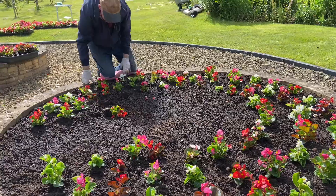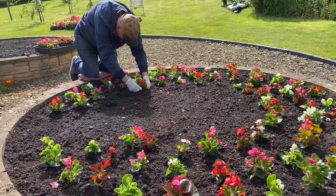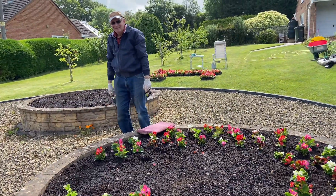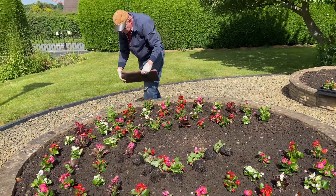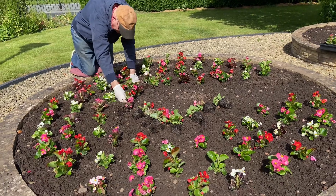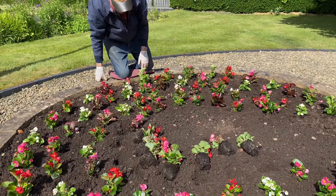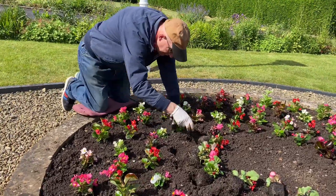Paul has got the technique to plant the begonias — he's been doing this for many years. And now Paul is planting begonias in the fourth row. It's the fourth circle and he can just about reach. This is the last circle he can reach.